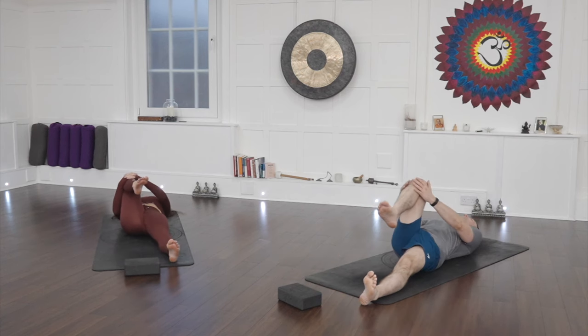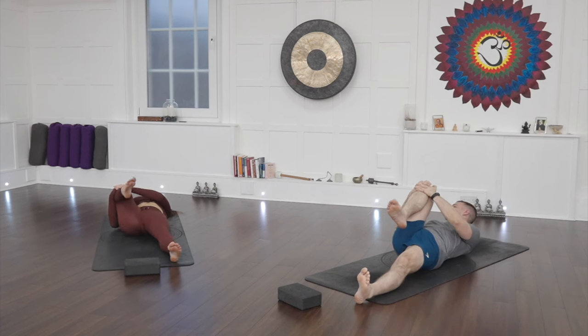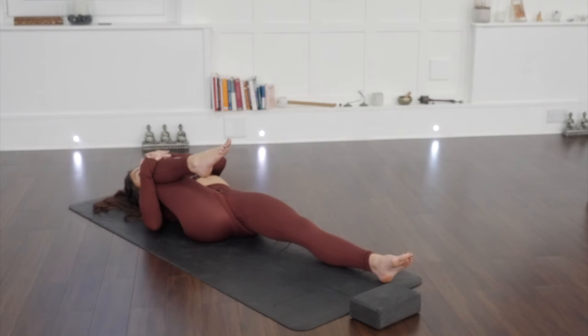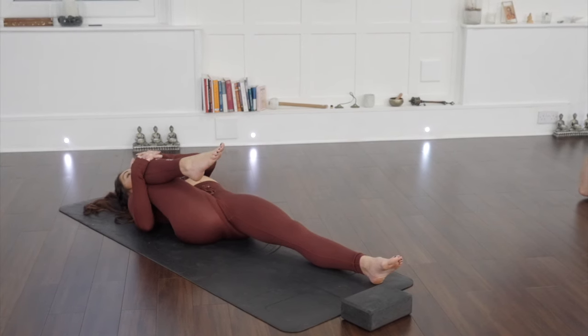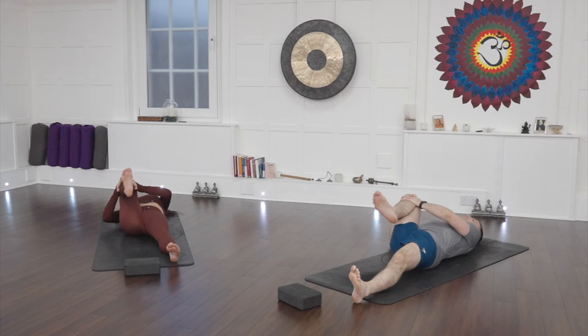Now the next time we breathe in, I want you to take this right knee in towards your chest. Interlace the fingers on top of the knee and pull the knee so it's slightly on the outside of your ribs — we're not going into the chest, we're going almost towards the armpit. Keep the head down to the ground. You might feel a little pinching sensation in the hips — learn to embrace and enjoy. Keep pulling it in towards the body, breathing in and breathing out.